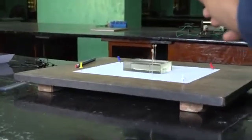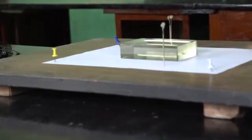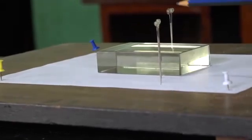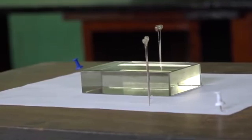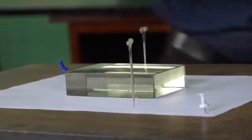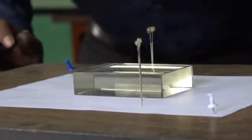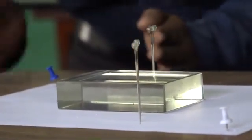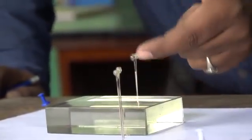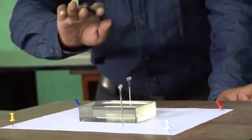If you look at the apparatus properly, you will find that the bases of all the pins are coming in one line, whereas the tops of the two pairs of pins are in different directions. From this view you can see only one pin because the images of all the other pins are in one line. The two different pins are set apart because when light enters from a rarer to a denser medium it bends towards the normal, and when it moves from a denser to a rarer medium it goes away from the normal.